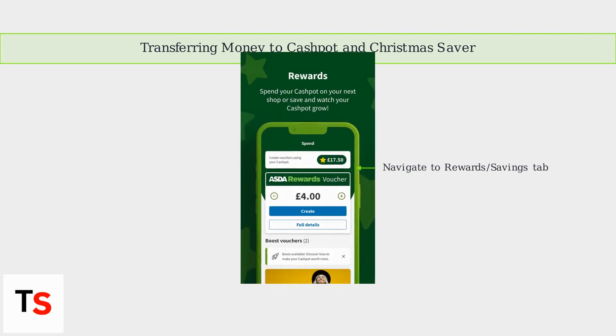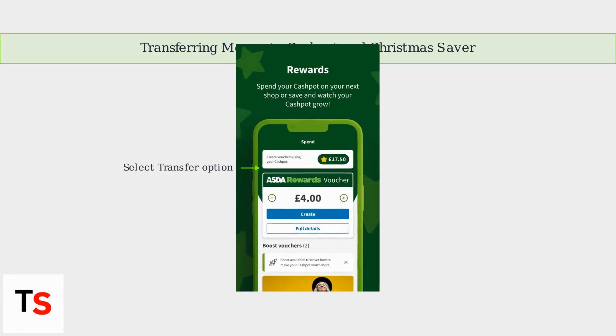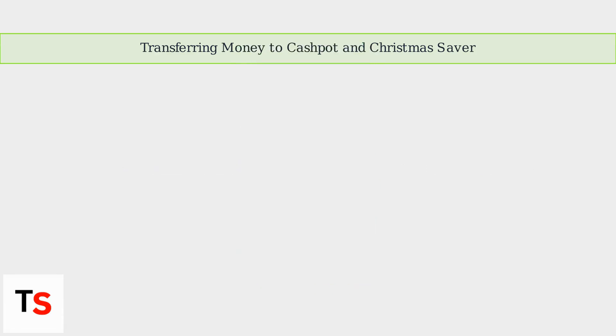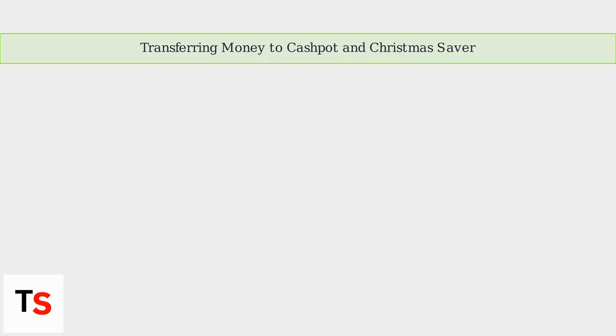Then navigate to the Rewards or Savings tab. From there, select either Transfer to Cash Pot or Transfer to Christmas Saver, depending on where you want to move your funds. Choose the amount you wish to transfer, keeping in mind there's usually a minimum amount like one pound. Confirm your transfer via the in-app prompts and the funds will instantly appear in your chosen pot.